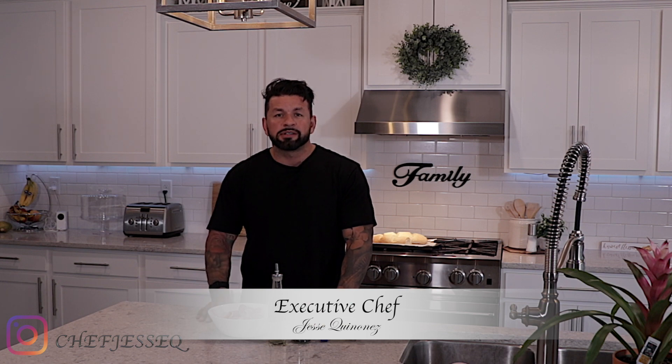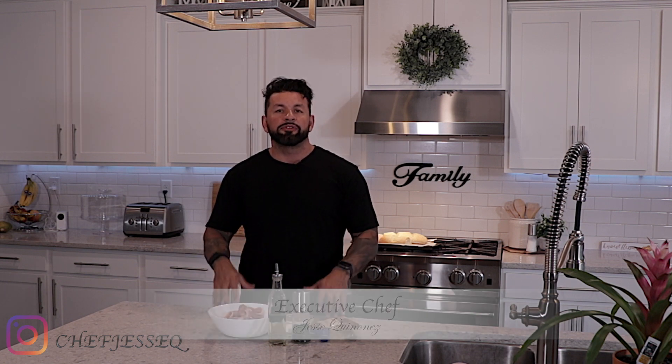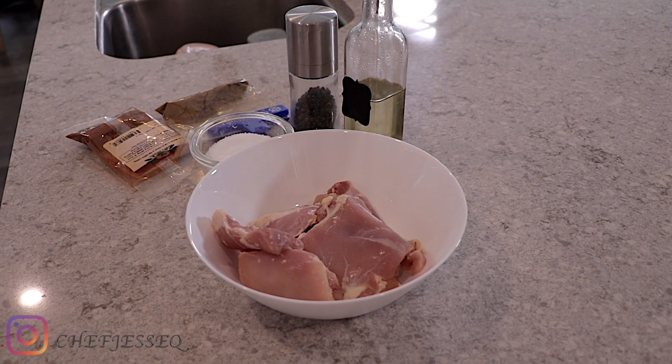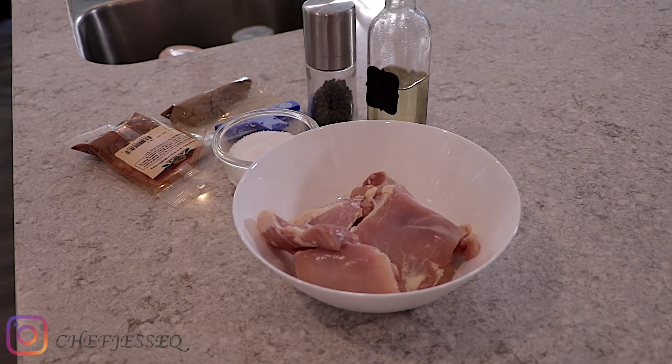One of the questions I get all the time is, can you help us make meal prep meals? Because everyone just makes basic stuff. What can you do for meal prep — something that's more creative, a little bit more flavorful, not just the plain chicken breast or steamed rice and broccoli that most people use. So I'm going to make you a quick recipe just using boneless chicken thighs with a quick marinade, grill it outside on the grill, and put it on top of a little bit of rice. So check it out.